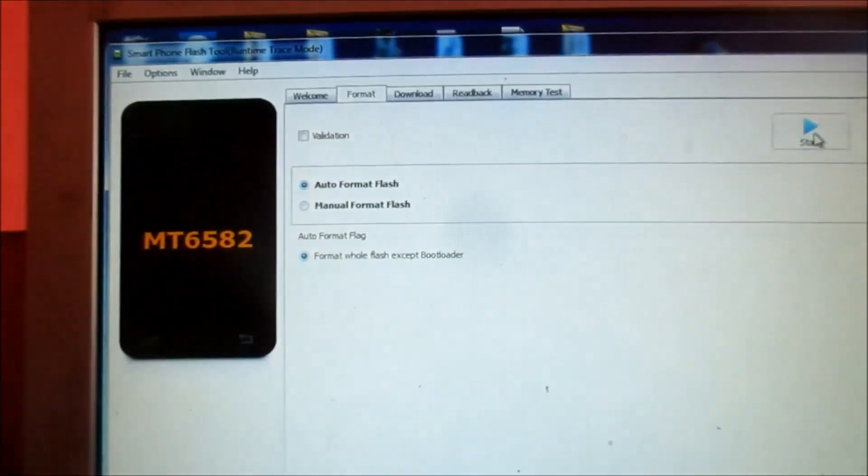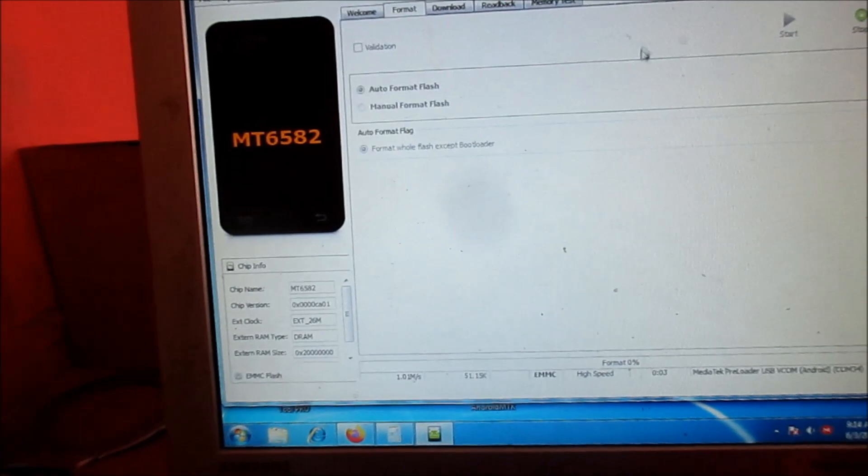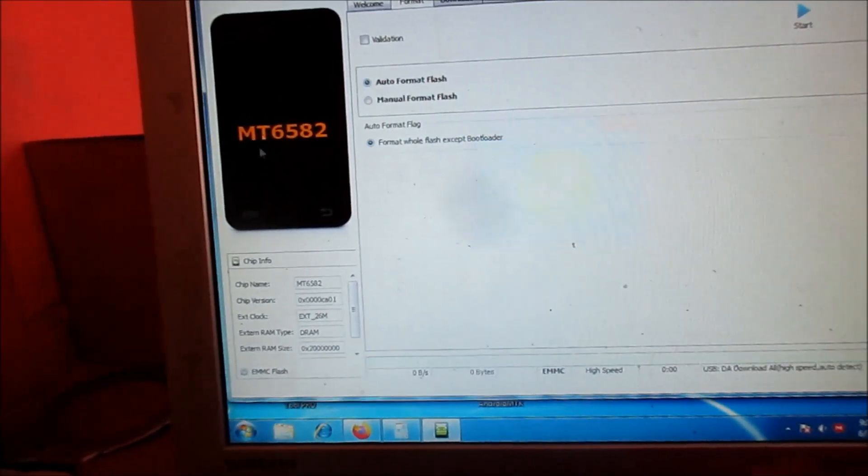I am going to plug in the phone. When you hear the phone detected, then you click Start. And it was successfully formatted.